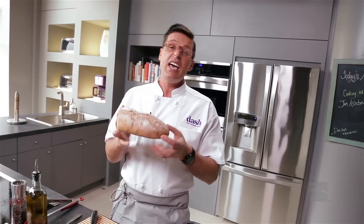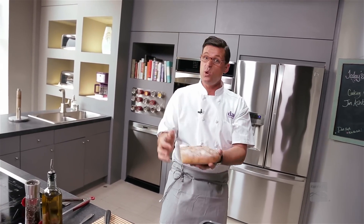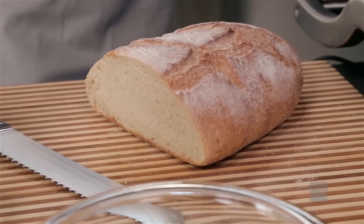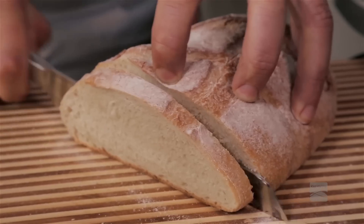Just get some bread. This bread's about a day old. If you've got bread that's several days old, don't throw it away — brush it with some water and pop it in your oven for about five minutes; it'll come back crispy. Take the bread and chop it about a quarter of an inch thick. I like to use a serrated knife for this.